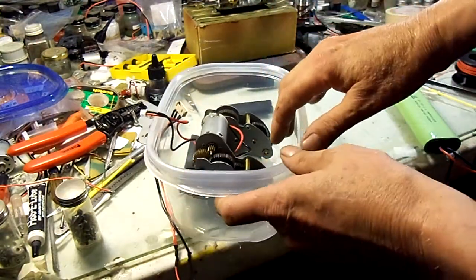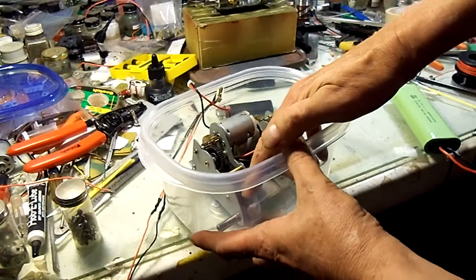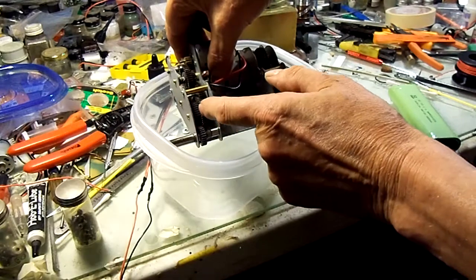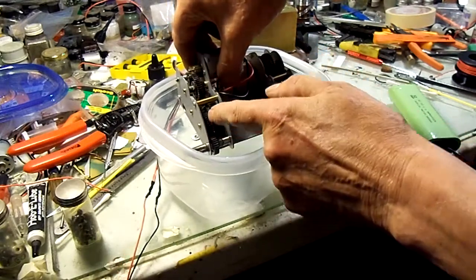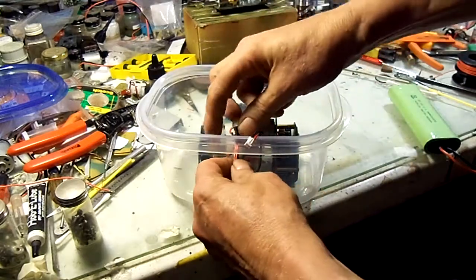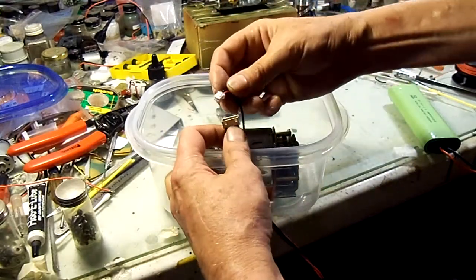Now the motors are tilted up — everything is tilted up at the back — so that when I pour about a half inch or so of motor oil in here, it'll come up high enough to hit the axles and the lower gears. That should spread everything throughout the gearbox. We'll see.